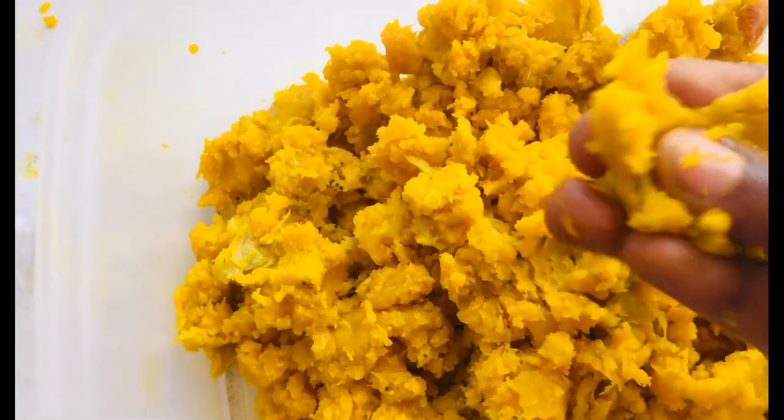Okay guys, it's ready. It shouldn't be so soft, and it shouldn't be hard — it should be a nice middle consistency. Do you understand? Hey guys, thank you so much for watching the video to the end.